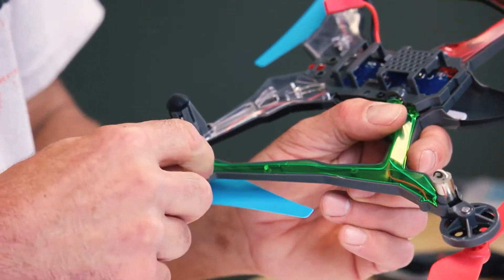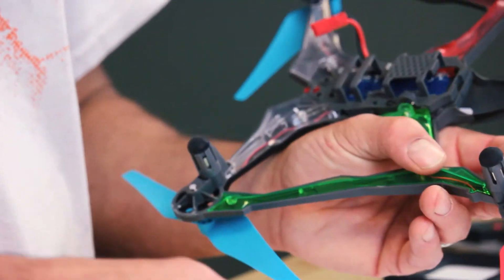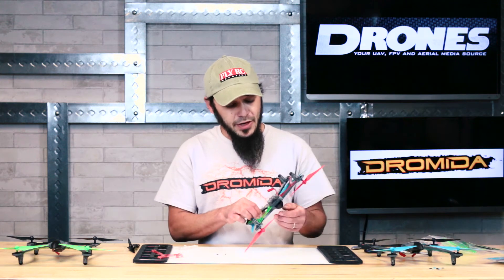The little itty-bitty screw goes in the back here, and once you pop your motor pod back into place you can put in the big screw. I'm using a Cow RC magnetic mat here — if you don't have one of those to keep your screws from bouncing onto the floor, use a towel or something like that.